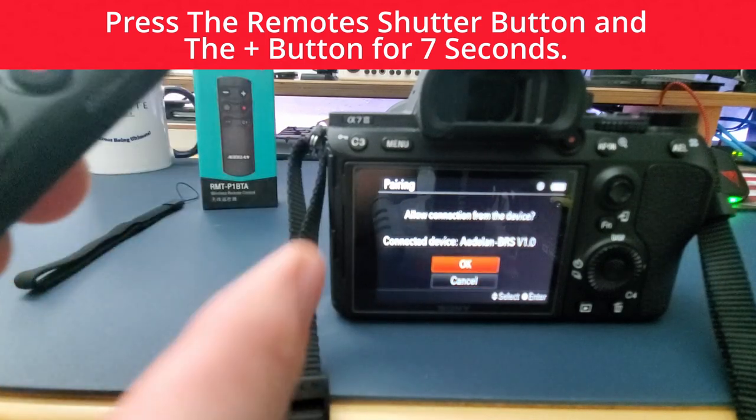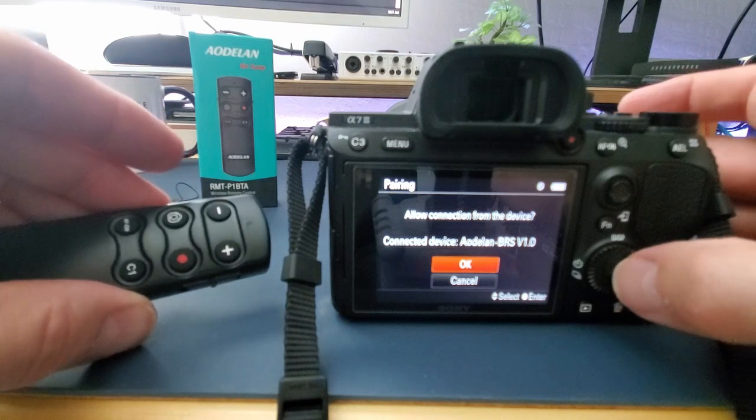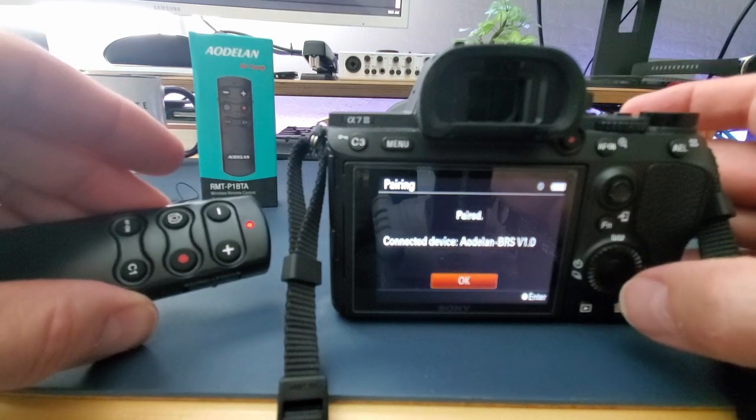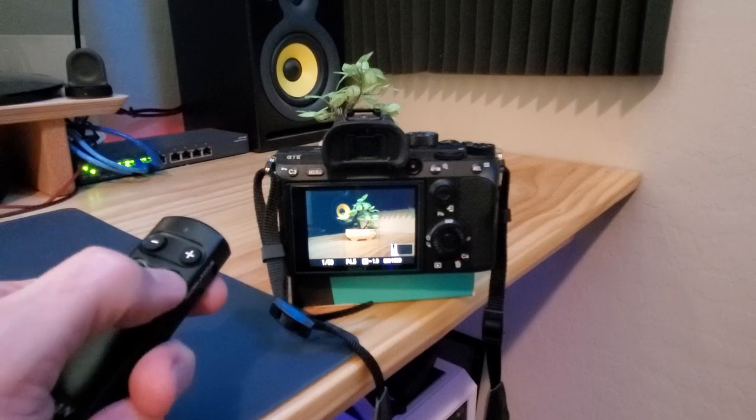Next, select OK to allow the connection, and that's it — your remote is now paired. Go ahead and test the remote: try taking a picture first, and then a video.